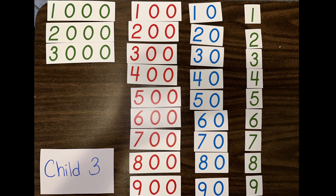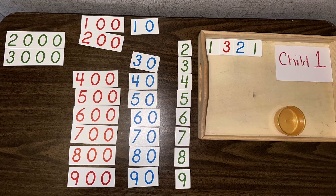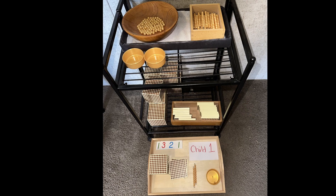As I begin this lesson, I'm going to sit next to the large mat with the large number cards and a second empty mat. I'm going to give each child a number — so the first child I'll give the number 1,321, and I'll ask that child to bring me 1,321 in both the numbers and the quantity. The first child will go to their table, get their number cards, then go to the bank and get their beads.